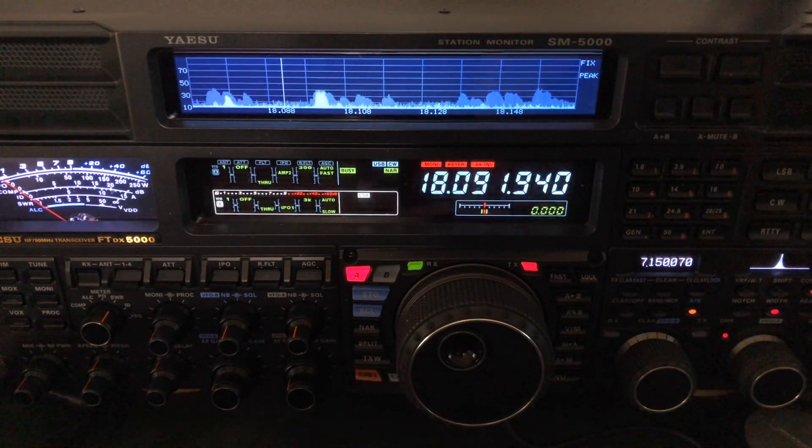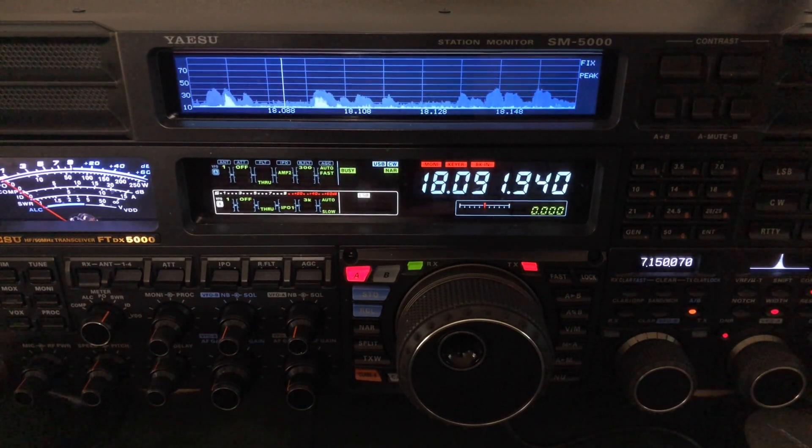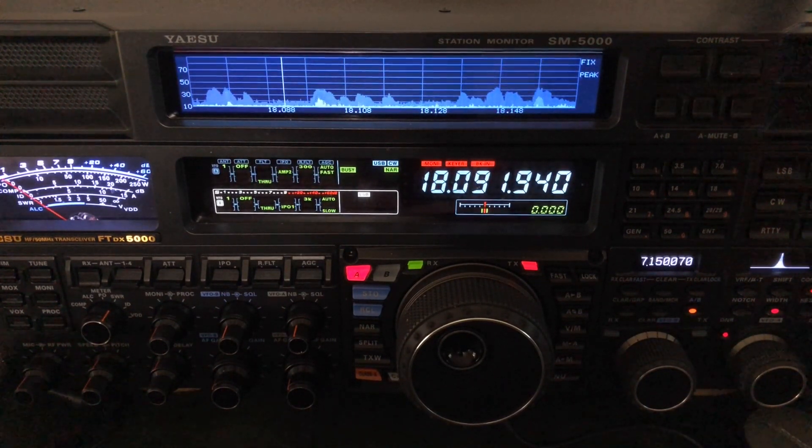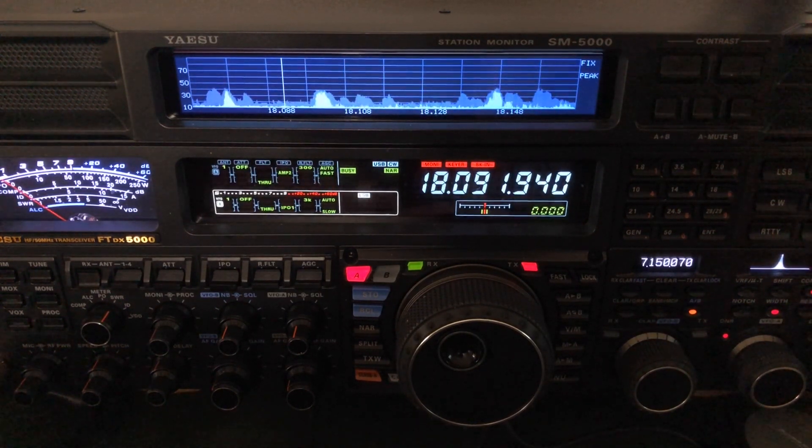I did tweak mine a little bit by adjusting the length of the ladder line, so mine actually does operate with about a 1.1 SWR on 18 megahertz, 17 meter band. Interestingly enough, I'm also not needing the antenna tuner with the ZS6BKW. That's because it has resonance on the FM portion of 10 meters, 29.6 to 29.7 megahertz, also 12 meters, 17 meters, 20 meters, and 40 meters — no antenna match required.